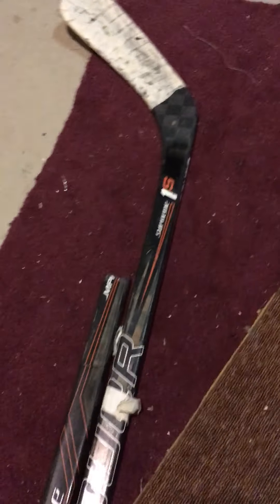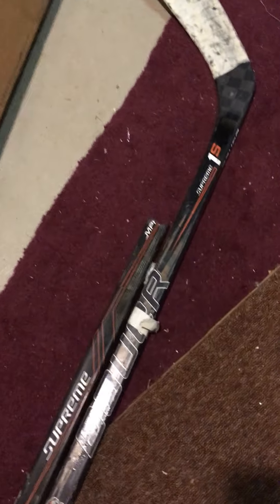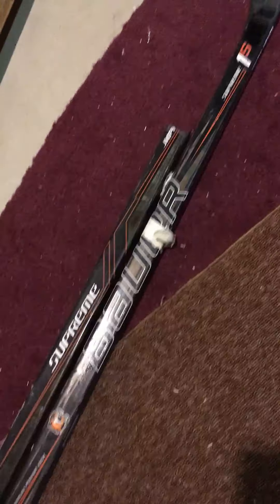I wanted to get something similar to my favorite Total One NXG, and this was almost the next step up at the time. This definitely met my expectations — it kind of felt like the Total One NXG. As far as weight, I think the stick weighed maybe 420 grams, plus or minus about 15 grams for the repair right in the middle of the stick.